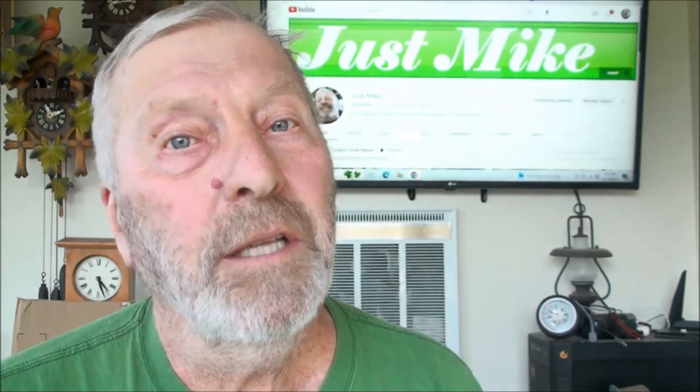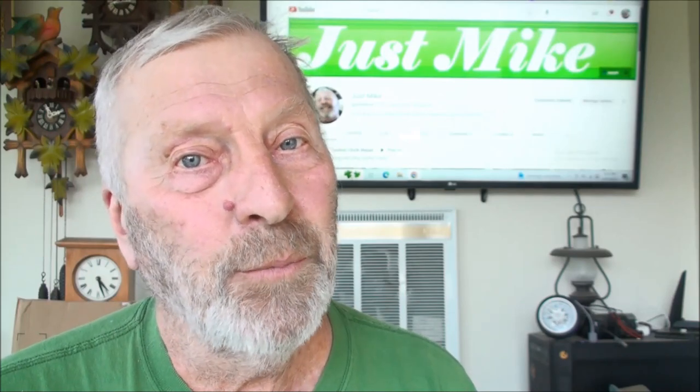Welcome back everybody, just Mike here. Today we're going to work on an antique clock glass. It had a flower down below the dial, and the glass is broken. This glass wasn't painted — it was a picture that was cut out, put onto the glass, and then some kind of coating was put over it back in the day. I'm going to show you what I did to make this thing look just as beautiful as it did. Don't forget to subscribe because it's free.